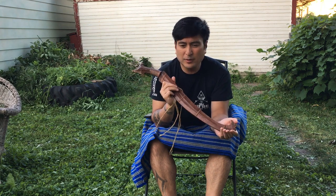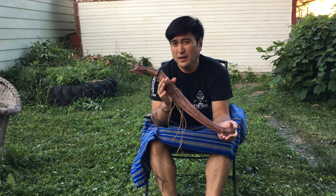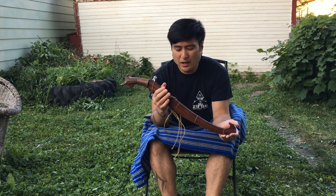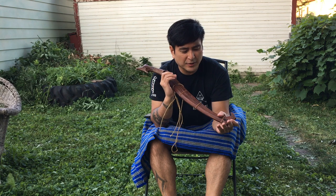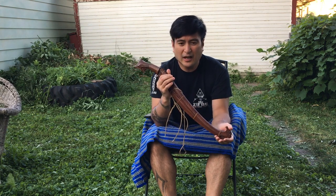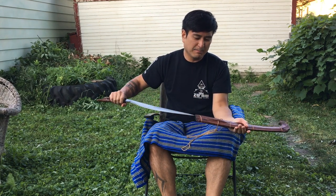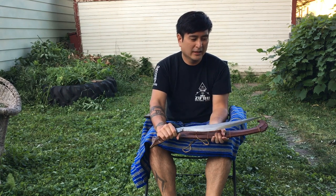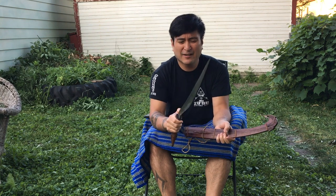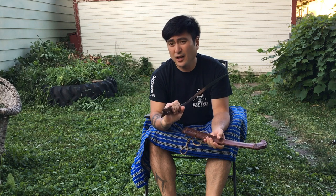This piece that I'm holding right now is over a hundred years old and dates back to the Spanish-American/Filipino-American war. One thing you can notice immediately compared to some of the newer versions that you might see floating around is the massiveness of this piece. It has a big, hulking blade with an extremely thick spine — nearly half an inch — and that's something that characterizes a lot of the swords from the war period.